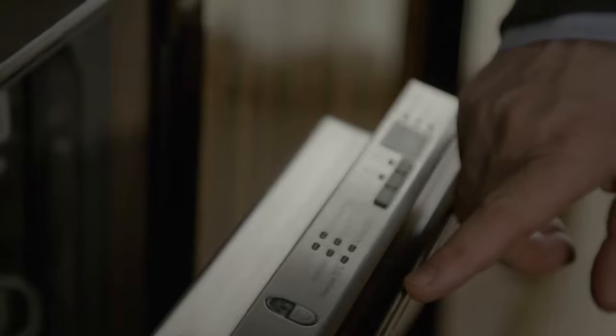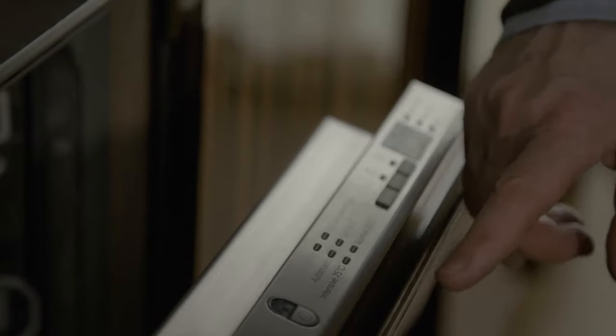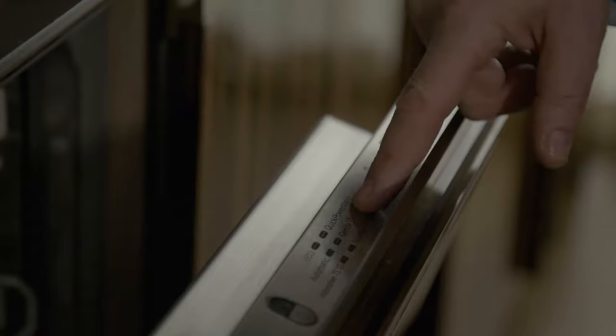As well as all the super functions that you have in a Miele dishwasher, you also have a quick power wash. This is a 65 degree wash and dry in 56 minutes.